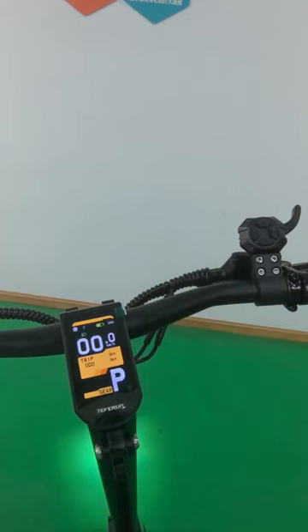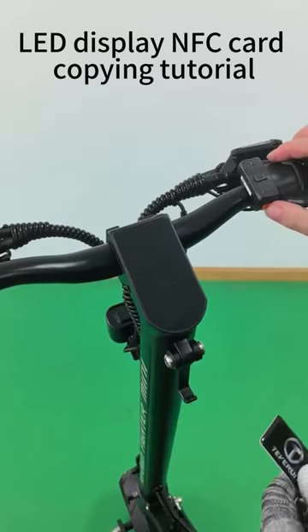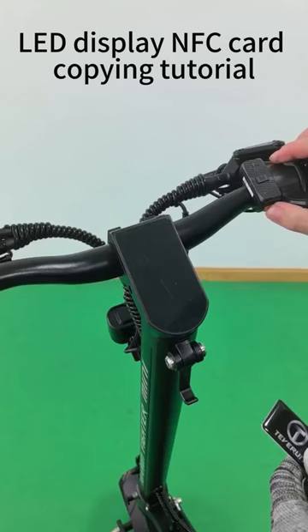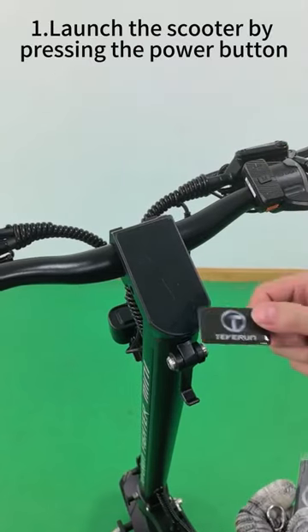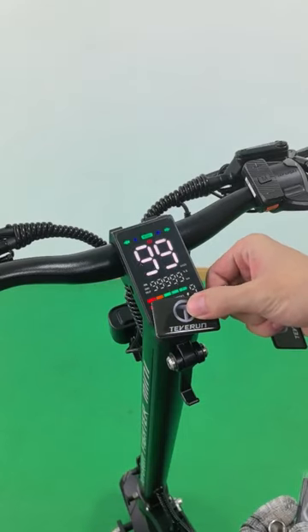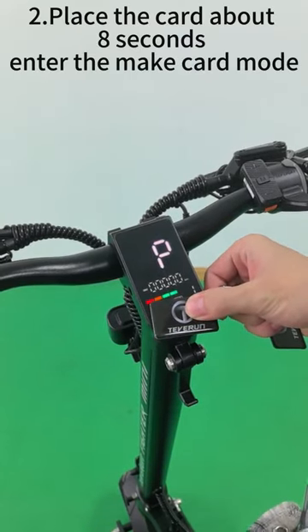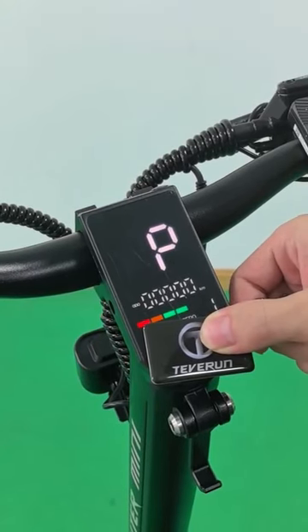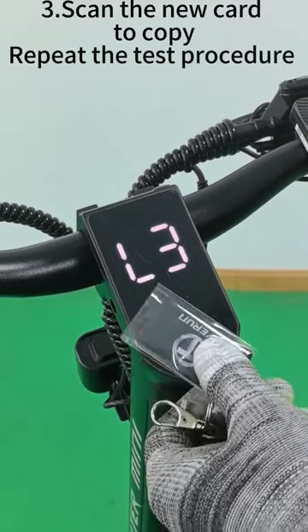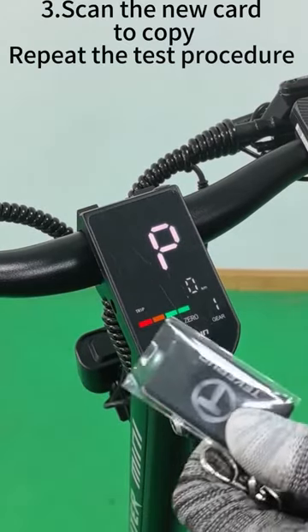If the card can be unlocked normally, the replication is complete. LED display NFC card copying tutorial. Step one: launch the scooter by pressing the power button. Step two: place the card for about eight seconds to enter make card mode. Step three: scan the new card to copy, then repeat the test procedure.